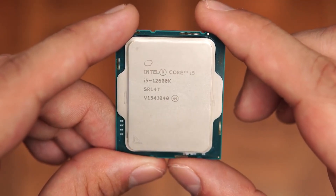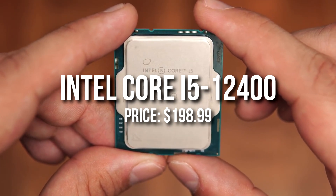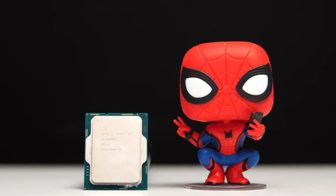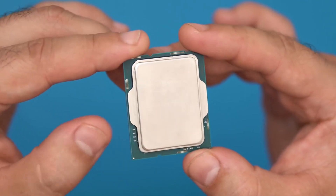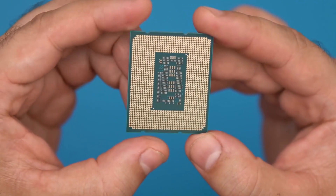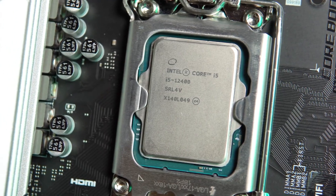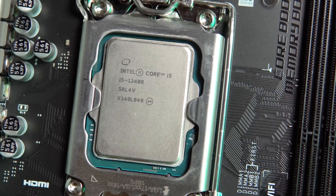Starting with the heart of the PC — the CPU. I went with the i5-12400 non-F version. This is really important if you want to do video editing, because it has integrated graphics which helps with rendering and previewing video without lag. It's only a $20 difference over the i5-12400F, so unless you're only gaming and won't do any video editing, the non-F version is worth it.